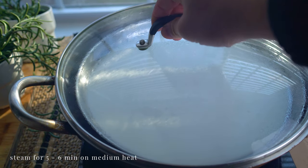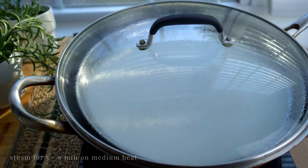On goes the lid. Steam for 5 to 6 minutes until the edges start to lift away slightly and the batter becomes a bit firmer and slightly translucent.